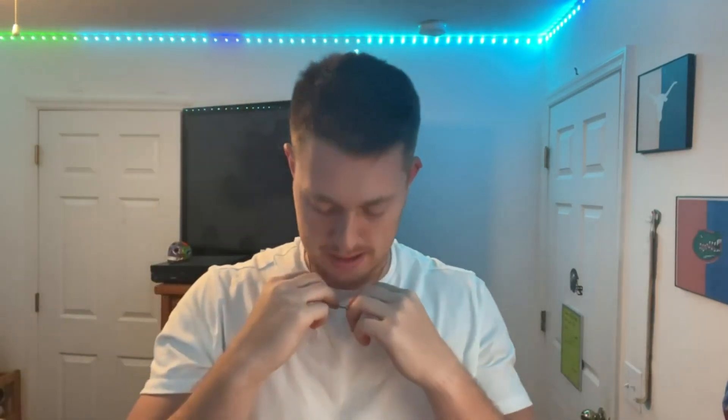I definitely rate this necklace for the price a 10 out of 10, just because it's lasted me this long. And it's so easy to take on and off — you don't need a second person to put it on for you.